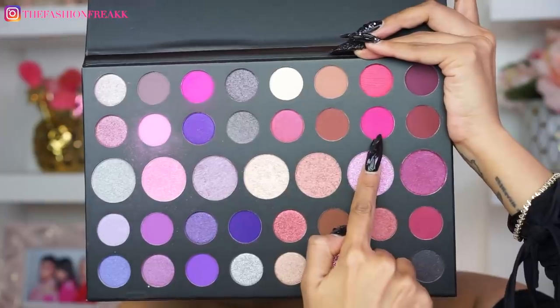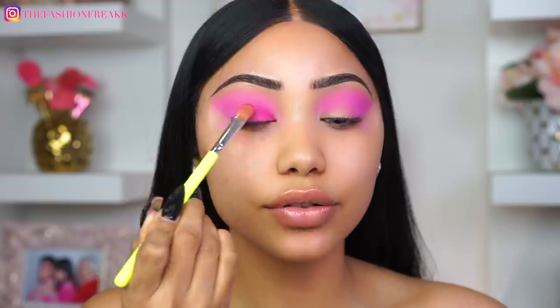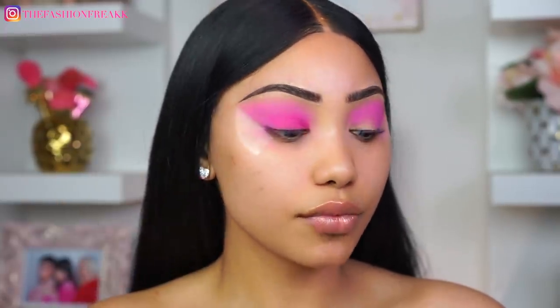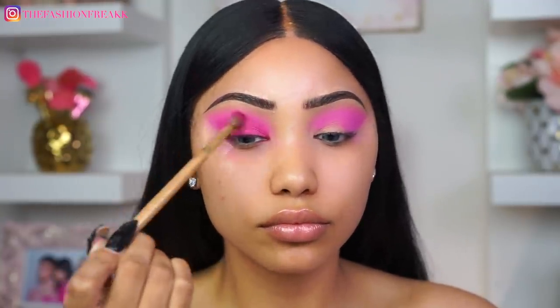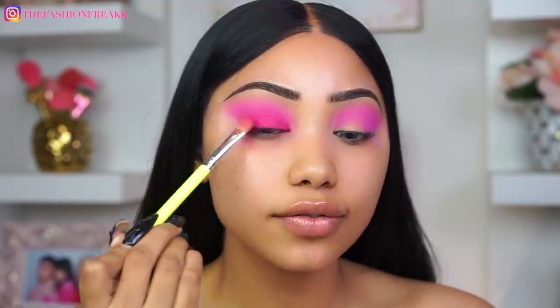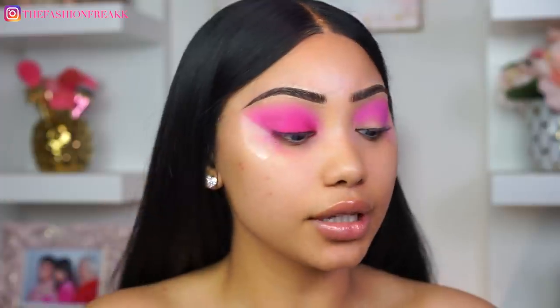If you have not checked that video out, you have to — her eyelids are just fire, they're super super pink. Next up I'm going to go into this hot pink shade right here — look how pigmented, oh my god, this is beautiful! I'm just going to be packing that on the lid and blending it upwards, so don't worry about any harsh lines you might see right now because they will be blended. These eyeshadows are so easy to blend — it's so hard to find good matte eyeshadows that actually blend and build, and these are just everything and more.